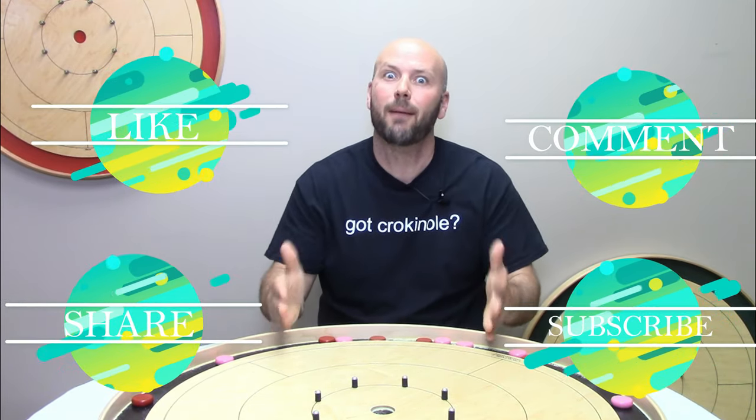Jeremy Tracy here with Tracy Boards. If you find this video helpful and fun, you know what to do — give us a like, a comment, a share, a subscribe. All the cool kids are doing it, for more great Crokinole content.